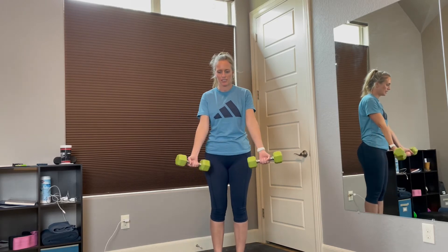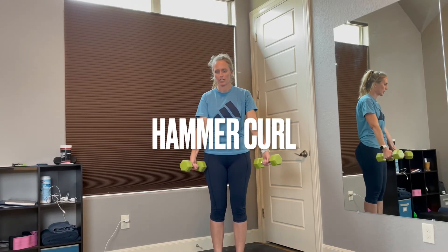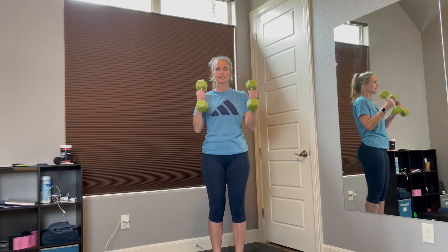Go ahead and shake that out. Now with the bicep curls, instead of with your palms forward, you're going to leave your palms facing your side — we're going to do hammer curls. Ready? 1, 2, 3, 4, 5, 6, 7, 8, 9, 10, 11, 12.